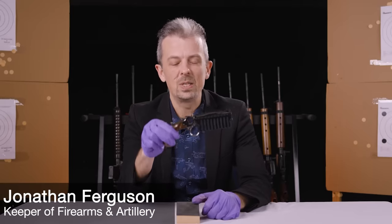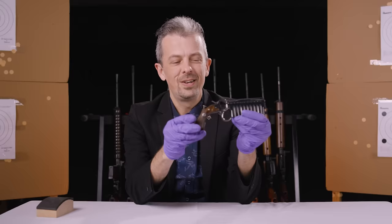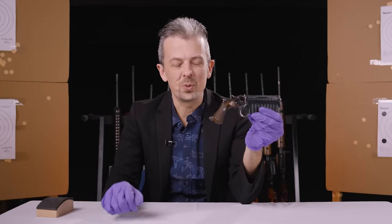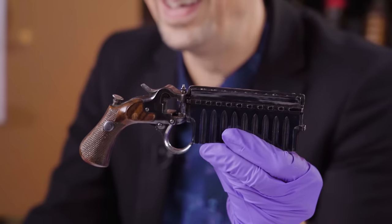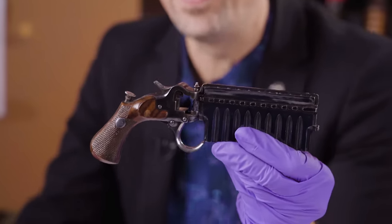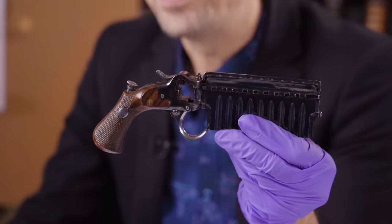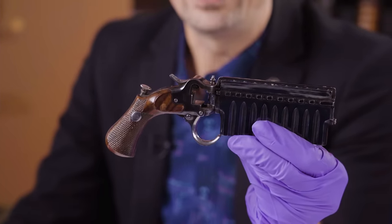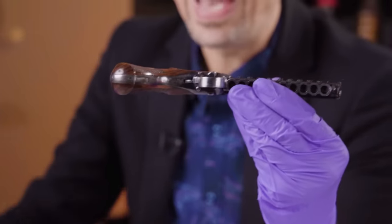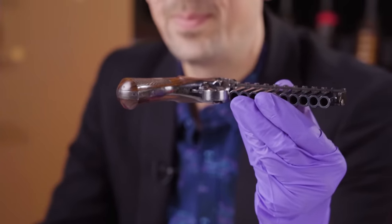Hello and welcome back to 'What Is This Weapon?' I'm Jonathan, and this is weird - I think you'll agree. Now this is the configuration we deliberately chose for our silhouette. If you're on social media playing along, check it out - it's quite fun. We've been pretty tricksy this time because this is not the firing configuration for this weapon; this is the storage or carriage configuration, because it makes it very flat - actually very flat for a pistol.